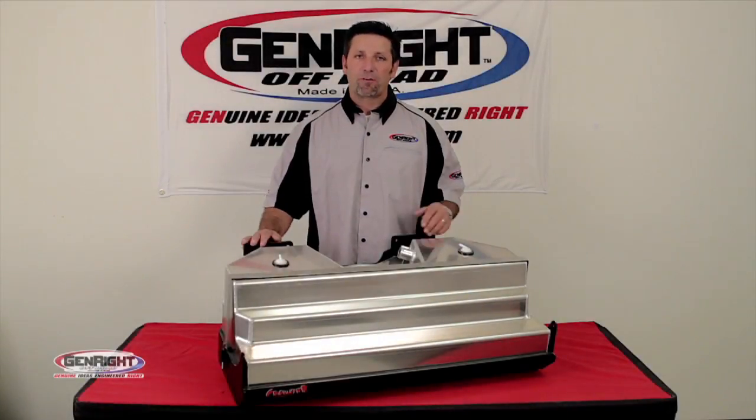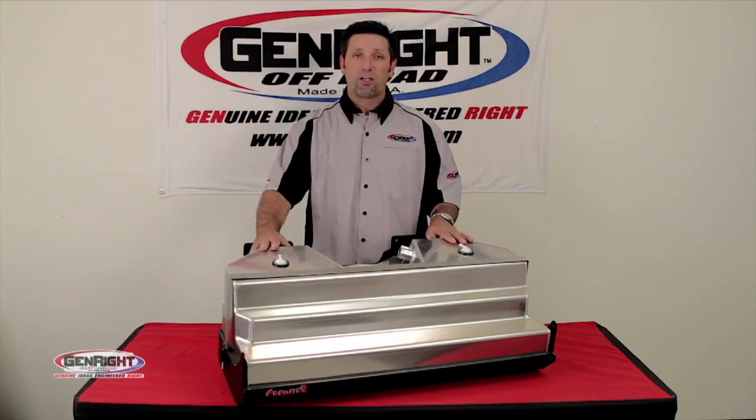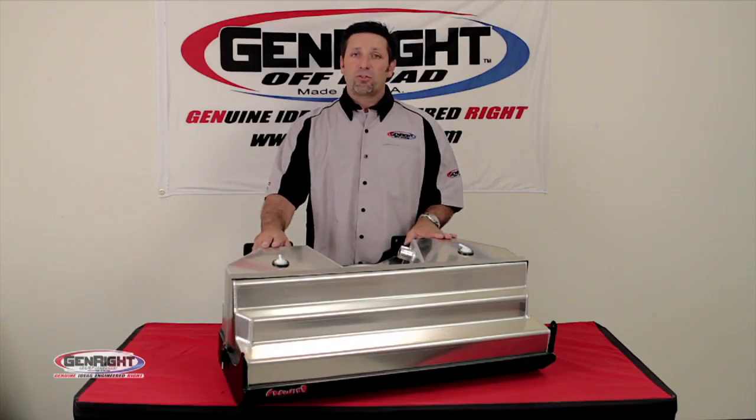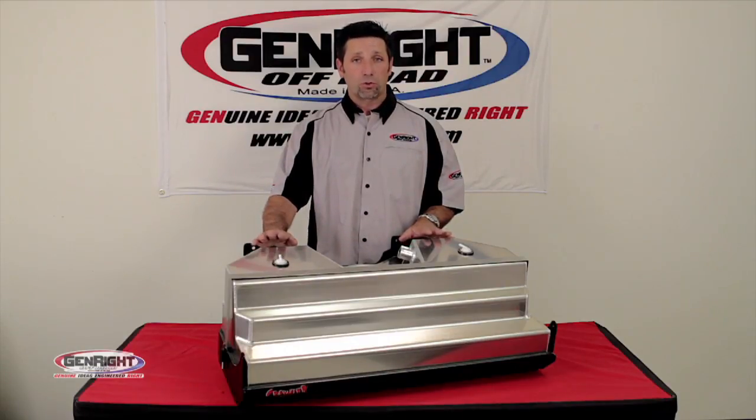Hi, I'm Tony Pellegrino with Gen Run Off-Road, and today we're here to talk about the crawler gas tank for the Jeep JK. We manufactured this JK tank in two different model configurations: a single tank or run as a dual tank.